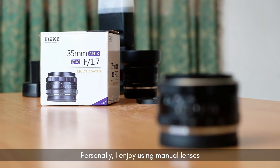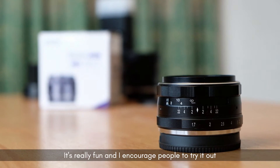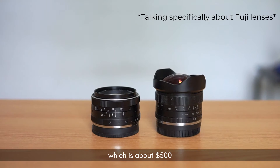Personally I enjoy using manual lenses, it's really fun and I encourage people to try it out if they haven't. It costs way less than an autofocus lens, which is about $500.